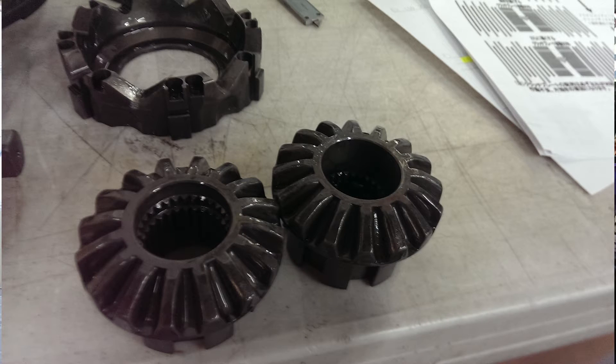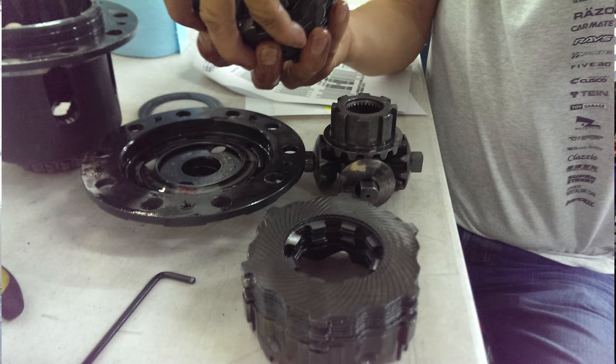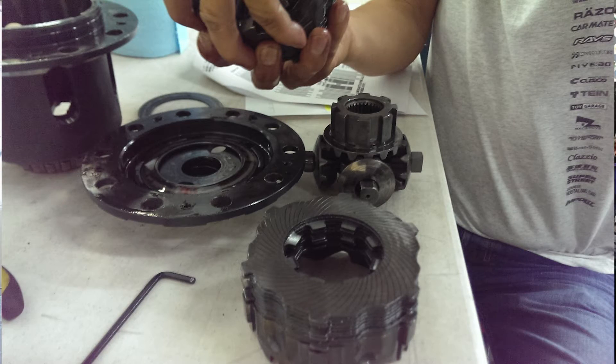We eventually got to these two gears — these side gears go on either side of the differential. What you can see in this picture is a stack of plates. These plates are what locks up when your axles are going different speeds. They're supposed to lock together under power or under decel, depending on how you have it set up. These plates are what makes your rear axle act together instead of slipping and moving separately.